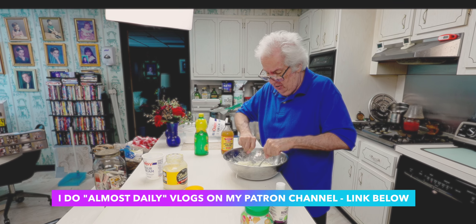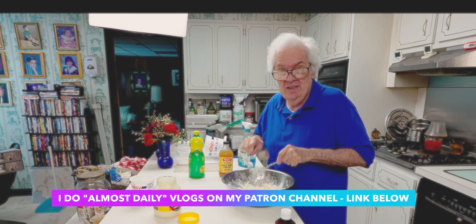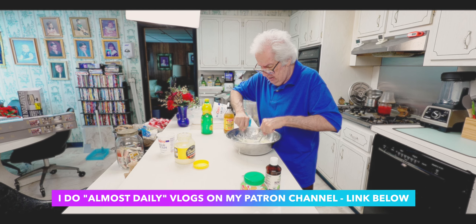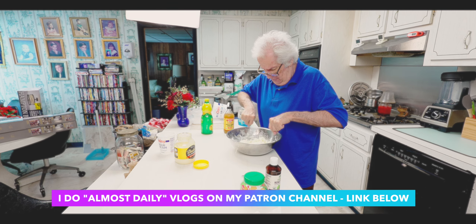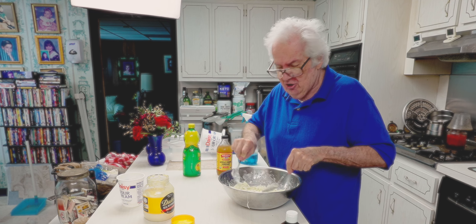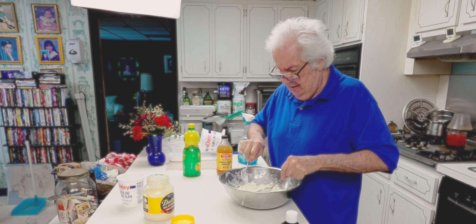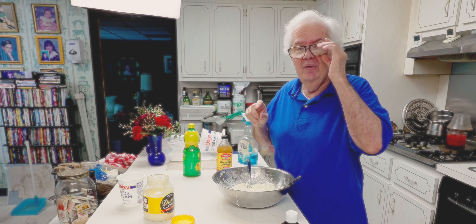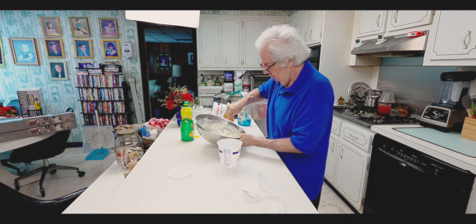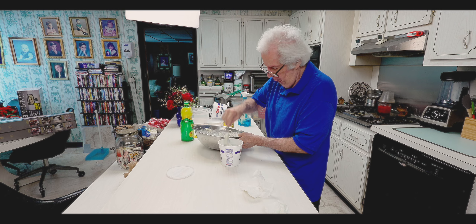I used Daisy sour cream because Daisy sour cream is partially fermented. Fermented food is good for you — sauerkraut, sour cream, yogurt, kefir, things that are fermented, the vinegar eggs — fermented foods actually add a probiotic to your intestines. The only thing I have to do now is add salt and pepper. I'm going to put it in a jar, it's going to go in the refrigerator, and tomorrow I have ready-to-eat coleslaw. That's what this is about today.